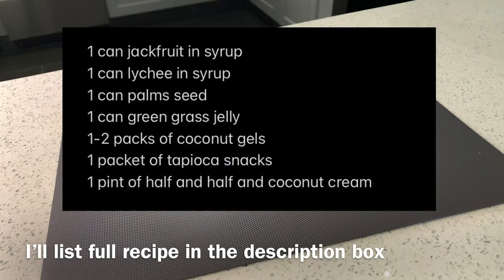Hi guys, welcome or welcome back to my channel. If you're new here, my name is Jennifer Tran, and in today's video I'm going to be showing you how to make Vietnamese che thai.